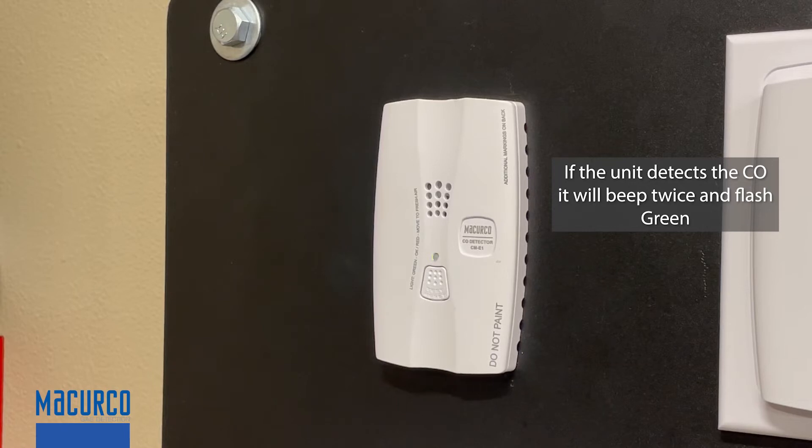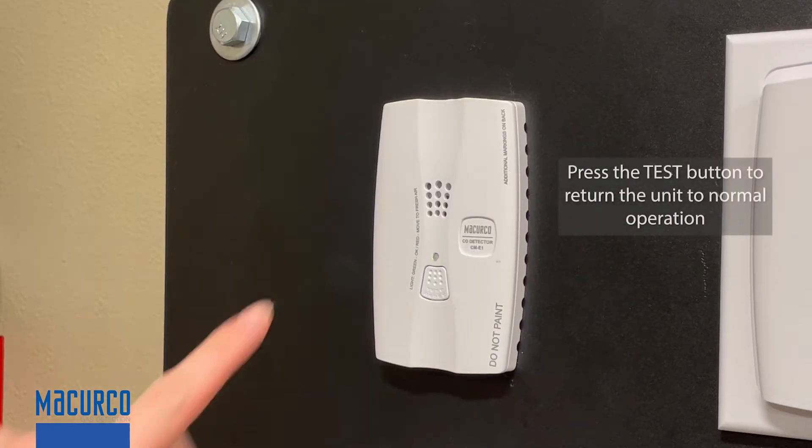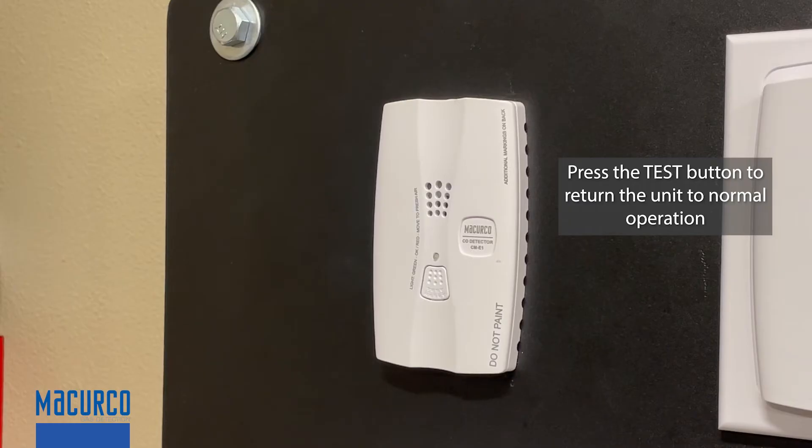If the unit detects the CO, it will beep twice and the LED will flash green. Press the test button to return the unit to normal operation.